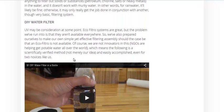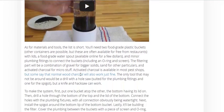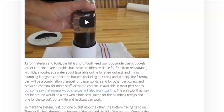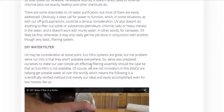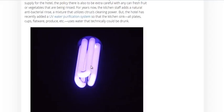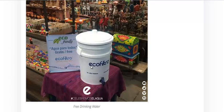Then they talk about a DIY water filter. This is a very simple filter with just charcoal, but what they describe here is layered — charcoal is at the bottom, above that you have sand to filter out some of the other particulates, and above that, to filter out the biggest particulates, you have gravel.